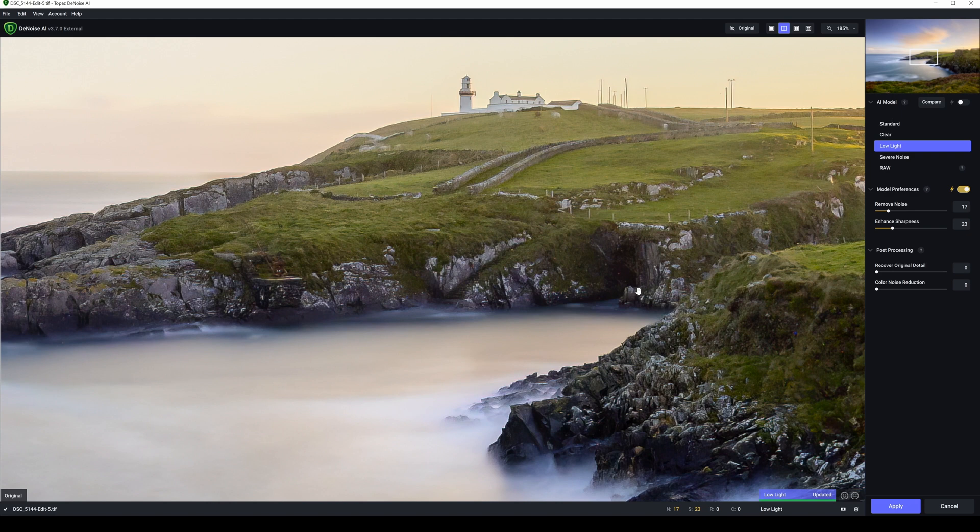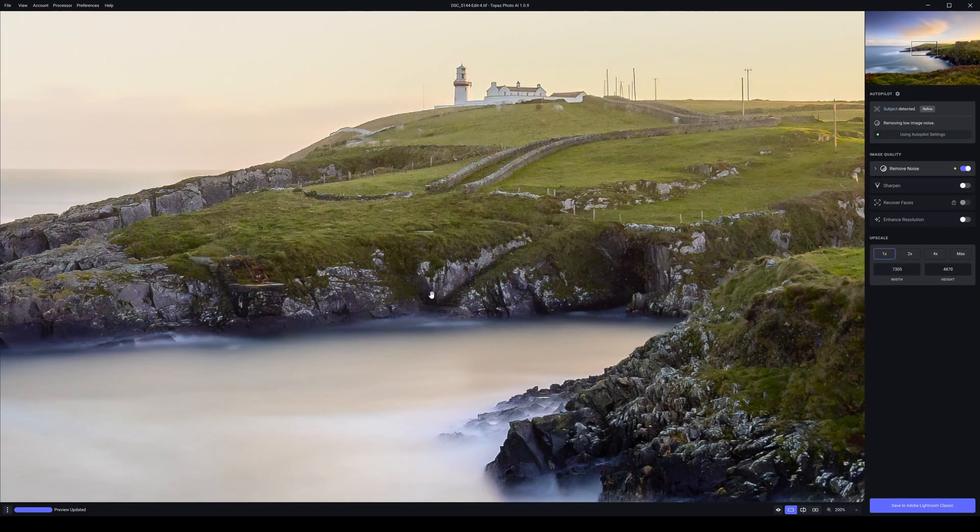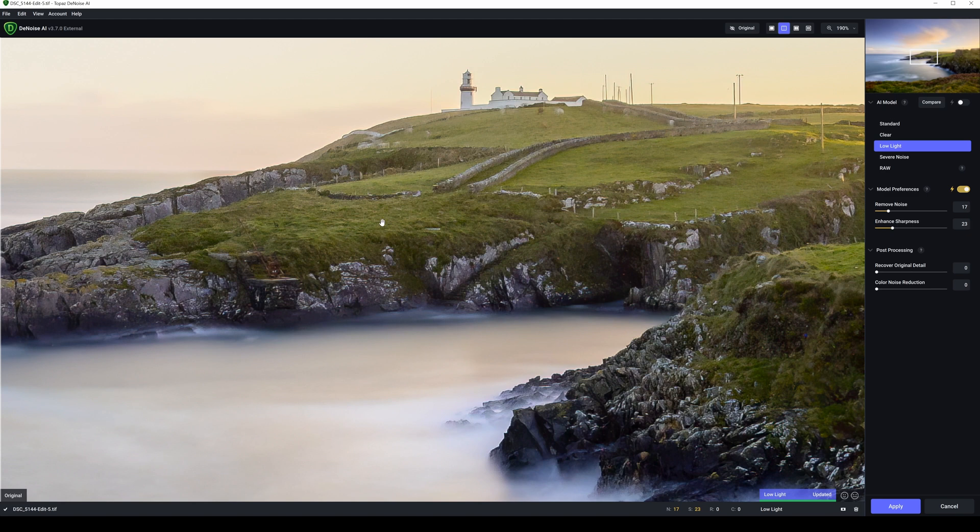Let's go back to Topaz Photo AI and see how they compare. This is the end result in Photo AI — looking at the definition in the steps, the crane, the noise up along the wall, the cords were moving so they're slightly blurred and would need to be cloned out. There's no noise in the water so that all looks really good. The colour noise is more or less gone too. Popping back to DeNoise AI — that looks very good as well.